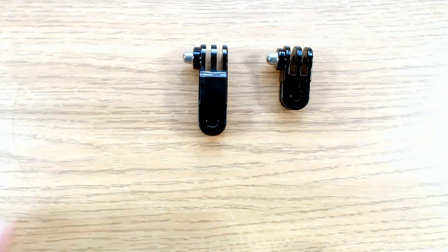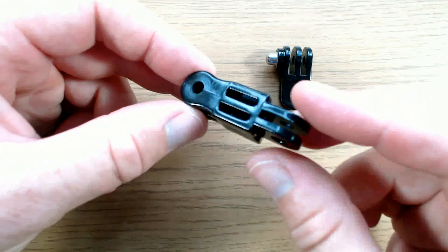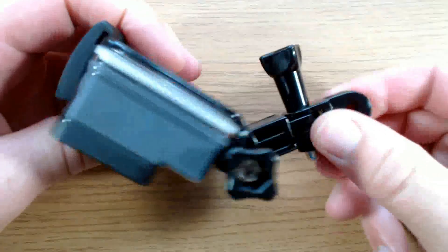The extension arms are supplied in short and long lengths and they have three fingers on one end and two fingers on the other. The extension arms change the orientation of the camera by 90 degrees and allow a great deal of flexibility in the camera position.